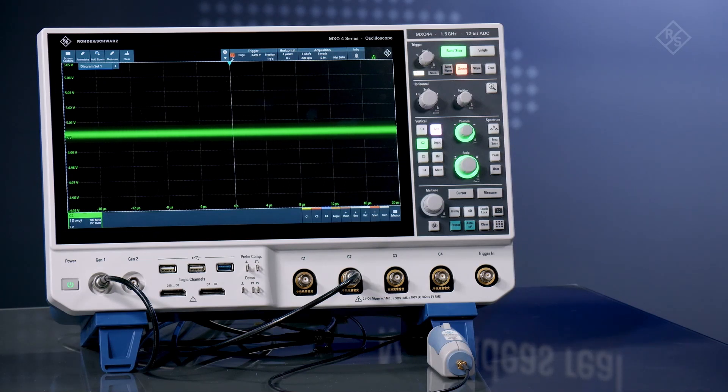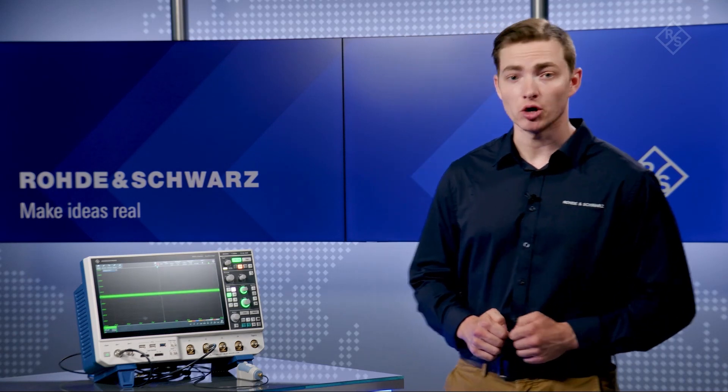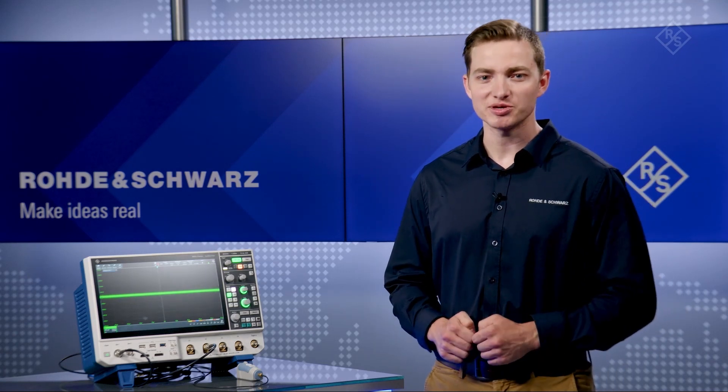This is done without the need for specialized probes. However, if you'd like to minimize probe loading on your rails, you can use the ZPR power rail probe.